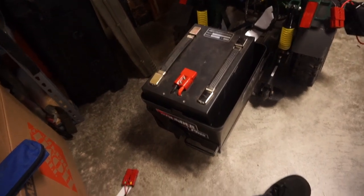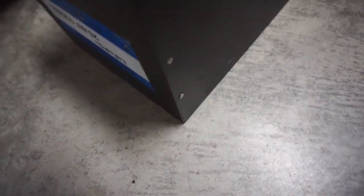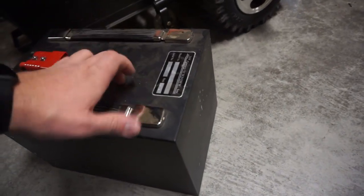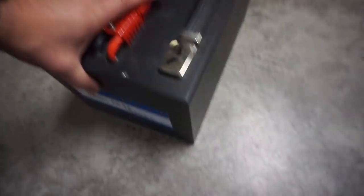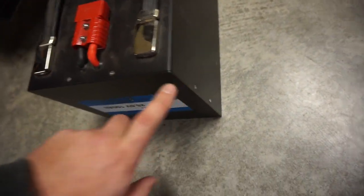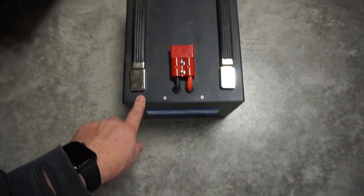Here we have a lithium battery pack. Looks like one of our screws here is already loose - you can see that sticking out there. Appears to be in some sort of box. There's our regulatory and voltage information. It looks like this end comes off. Using our tool kit here, looks like we're able to remove some of these screws.